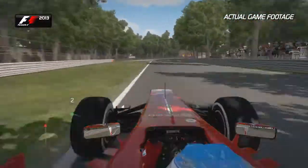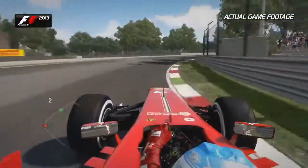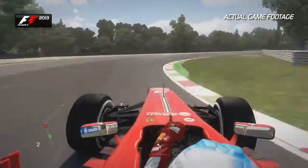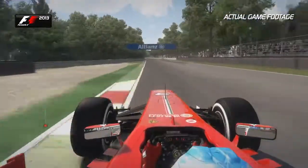Nice cambering corner that helps the balance of the car. Not too much exit kerb before the next Lesmo corner comes up at you pretty fast. Now onto this nice winding straight round this left hand corner.